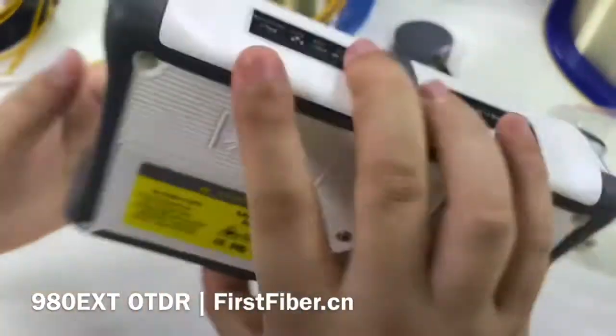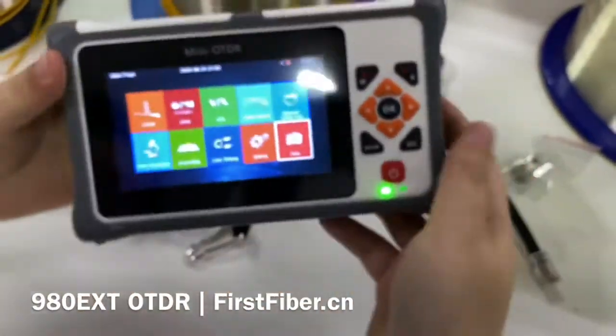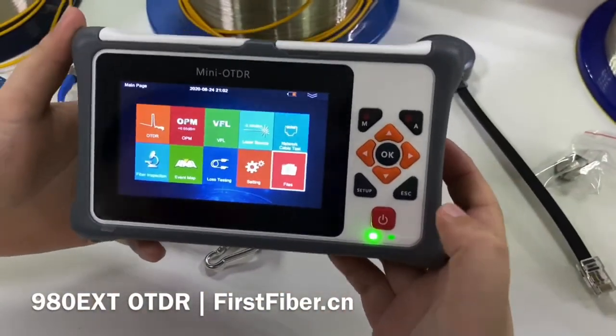This is the smart OTDR. Do you like it? Thank you. Bye-bye.